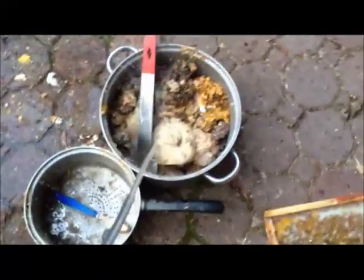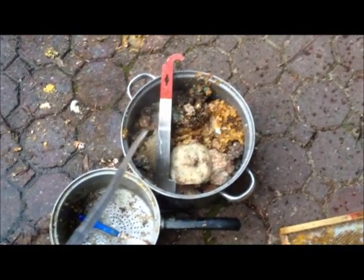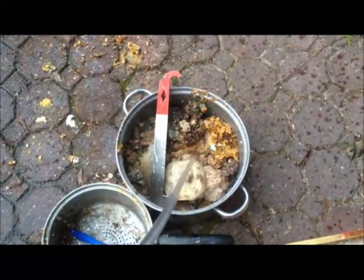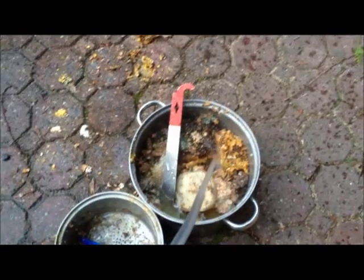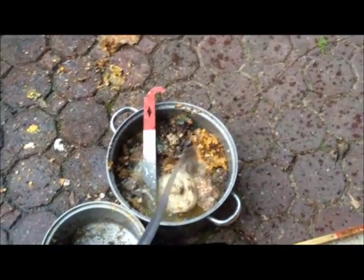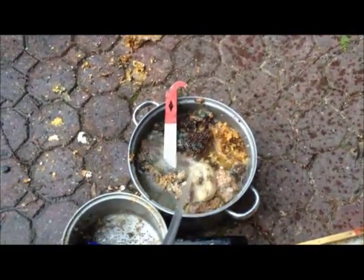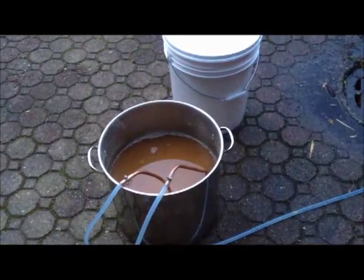I'm going to fill this up. That looks totally gross — it really is. It's old honeycomb wax that I'm going to fill up with water in this pot and boil it. It'll just boil all the crap out of the wax and leave the wax floating on the top. Then I'll pull that off and reuse it in my hive. I'll put that on the fryer.